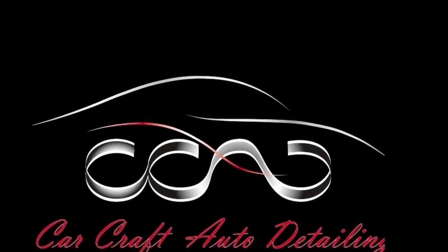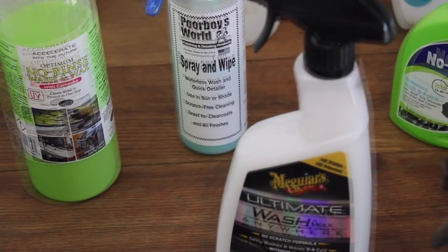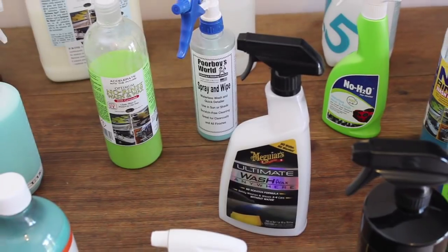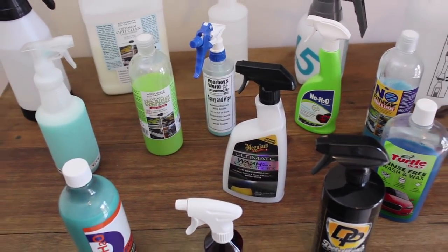Zandra here from Carcraft Auto Detailing in Melbourne. Today's video is a look at waterless and rinseless car wash products and techniques. Although these products were developed to address a need for car washing under water restrictions and drought, they have evolved through technology and technique to become a widely accepted and adopted method to conveniently and safely wash vehicles.